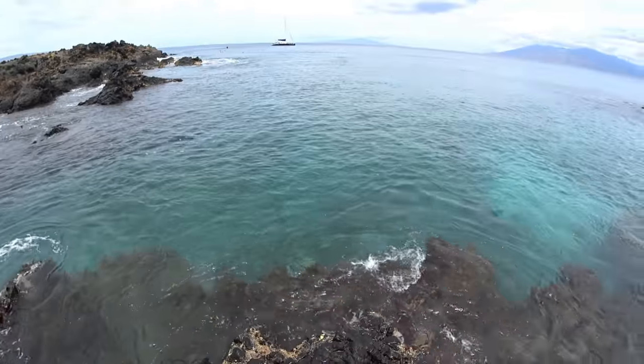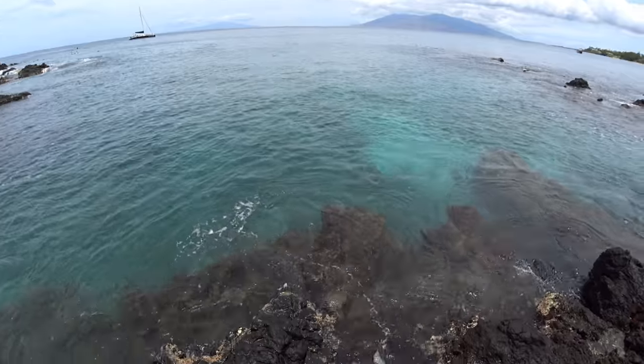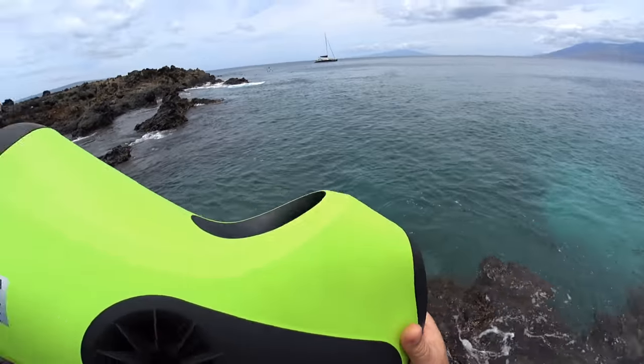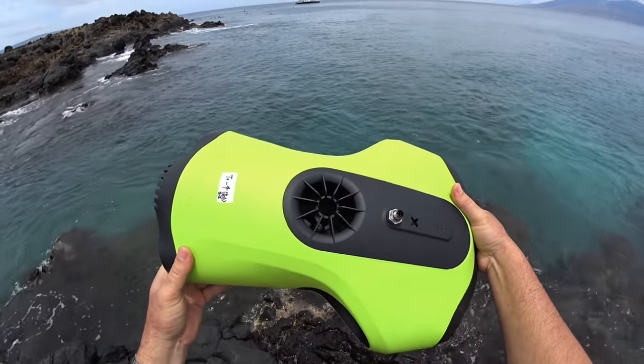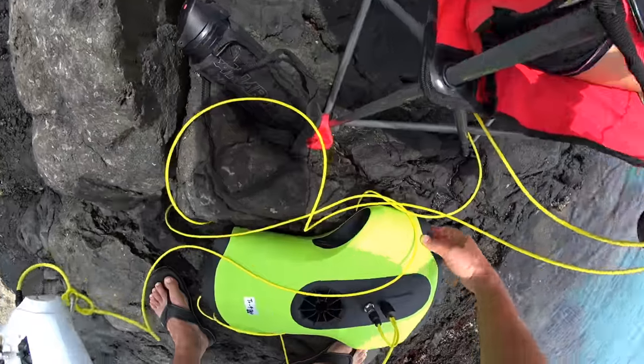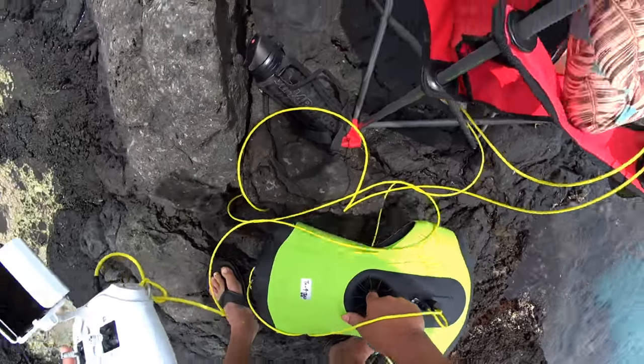We're going to go ahead and dunk this in the water right now. There's a bunch of turtles around, so it's going to be pretty awesome. The water's crystal clear, nice calm day. I want to get this in the water before the wind comes up, so let's get started with the re-review ocean test, part two of the Five Fish P3. Just throw it in the water — motors are locked so I can grab it without anything happening.